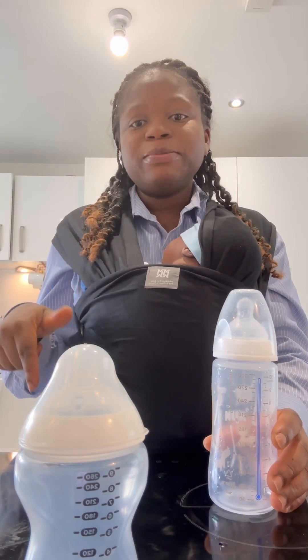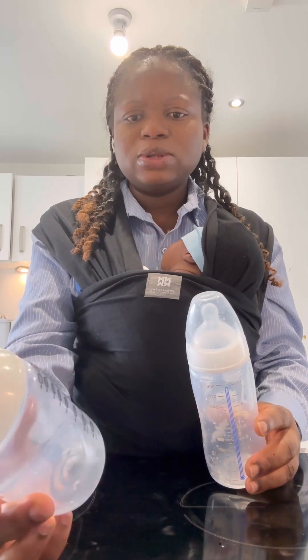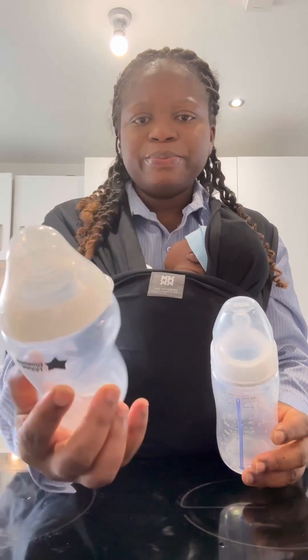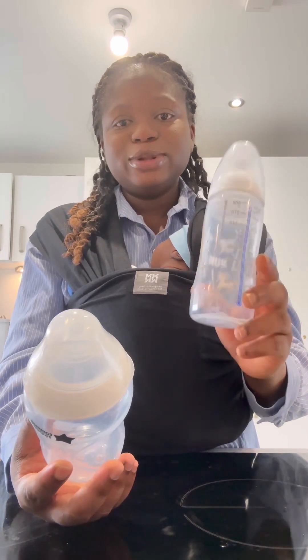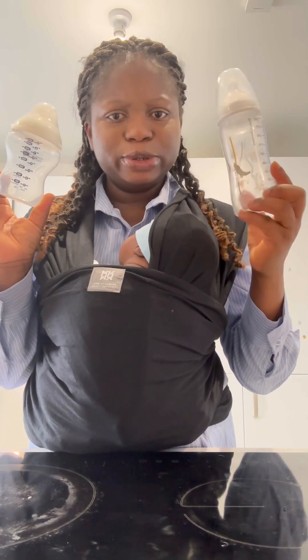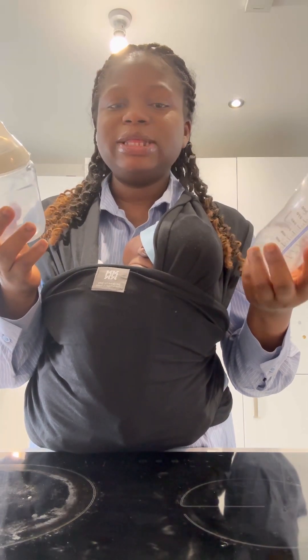Another mom has given me her own experience too. I want to hear from any other moms that have used Tommee Tippee — what is their experience feeding their baby? I'm going back to Nuk. Which bottle are you voting for — Tommee Tippee or something else?